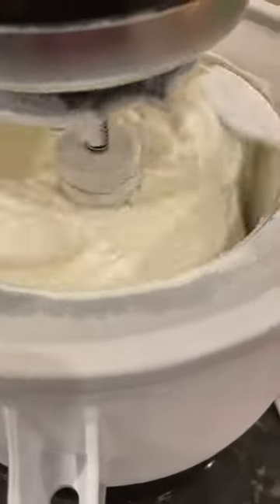The paddle churns the ice cream, so as you're waiting it takes about 20 minutes from start to finish. You will be mesmerized. It will slowly grow and grow and grow until it's about to overflow out of the bowl, and that's when you know that it's ready.